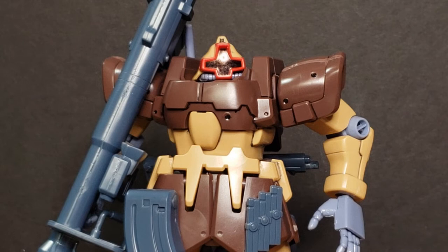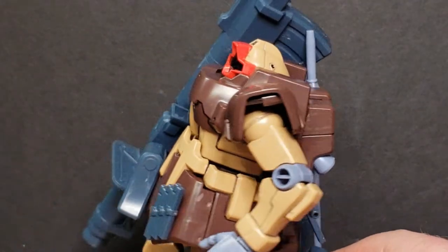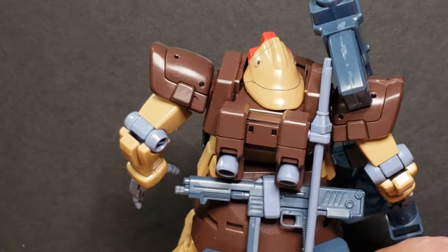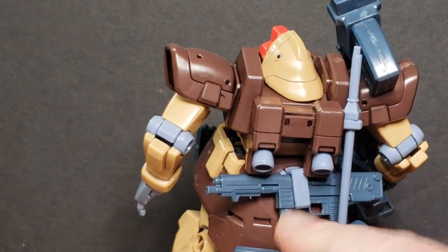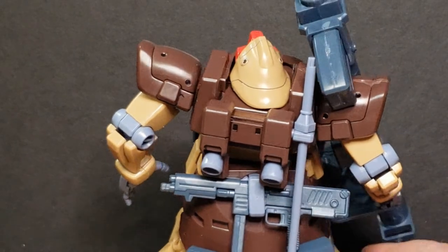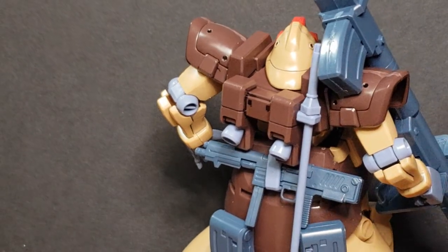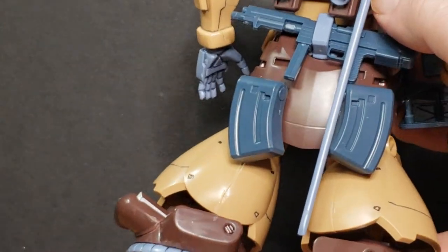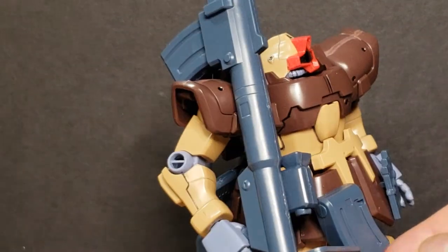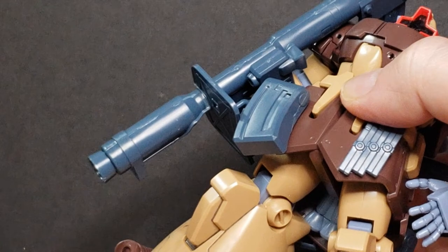You can see there's a lot of detail on here. I did some panel lining — not too much, because I'm probably going to paint this guy, so I didn't want to go overboard. Just a couple of lines to give it some look. You can attach the rifle to the back, which is cool. I always like that the Zeon suits have that ability — they've got a spot for their weapons. You've got the heat rod there, and you can see there are extra magazines for the beam bazooka. The beam bazooka is huge.